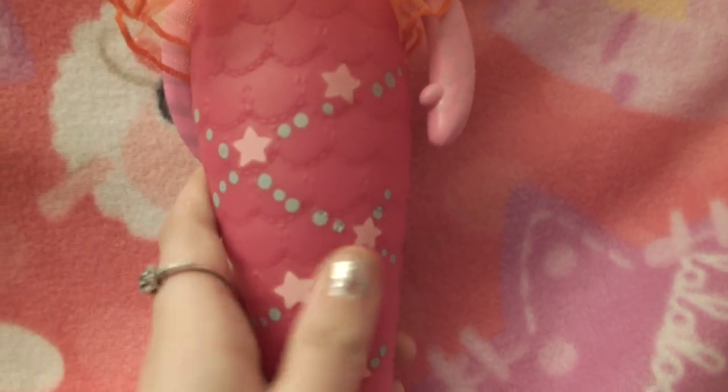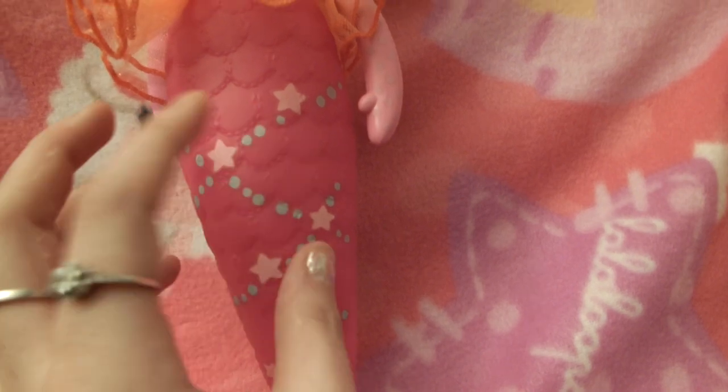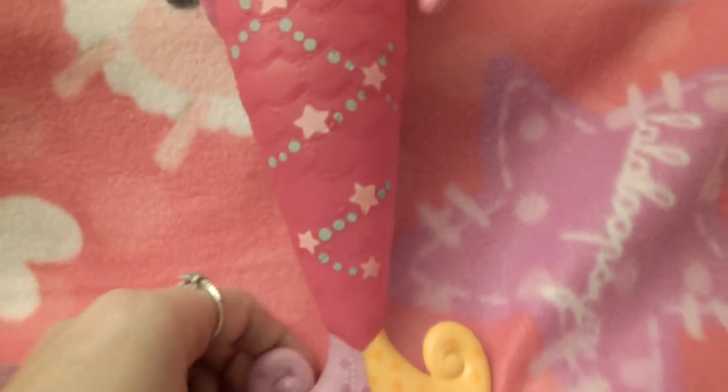She has this part that changes colors. If we can find a way — whether it's with a piece of ice or something — we'll show how that changes colors, but like I said again, we won't put them in the water. Of course it goes down. They are squishy. The tails do not bend — you can't sit them down. They're just going to flop like a real mermaid.